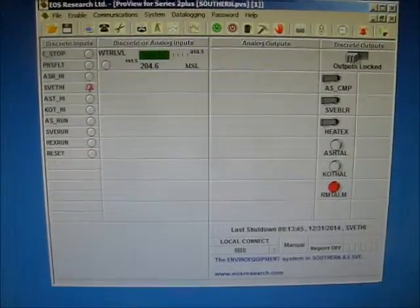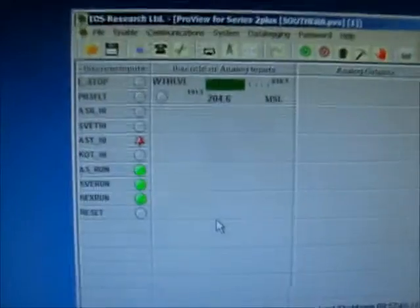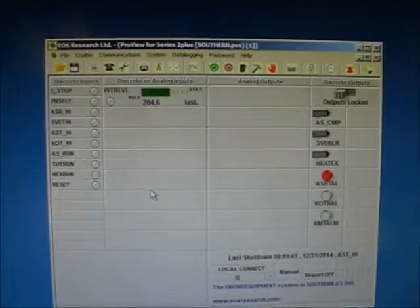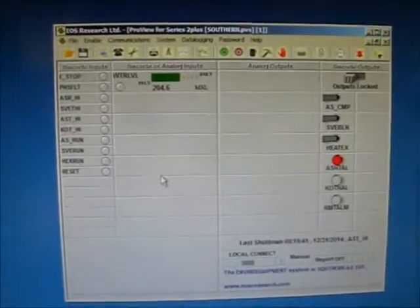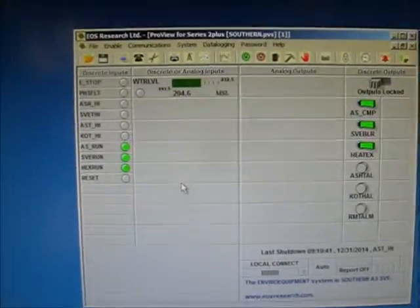Now we're going to test the room temp alarm. The room temp alarm comes on and everything shuts down. The system trips the air sparge temperature — we get an alarm light, there's a delay, everything shuts down, and we have an alarm light. Go ahead and hit reset. Move the jumper — the alarm is no longer there, it resets, and everything comes back on line.